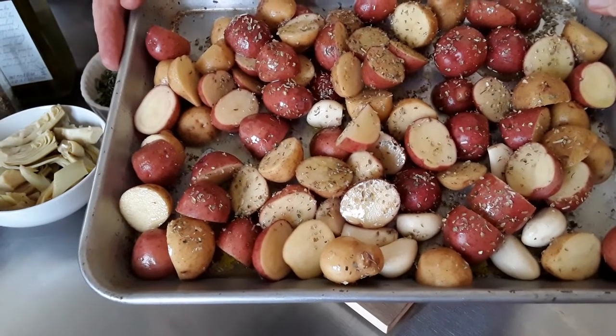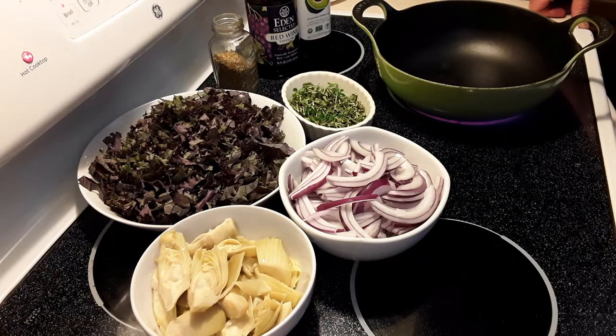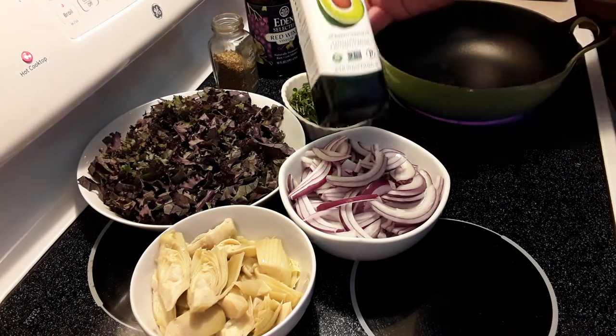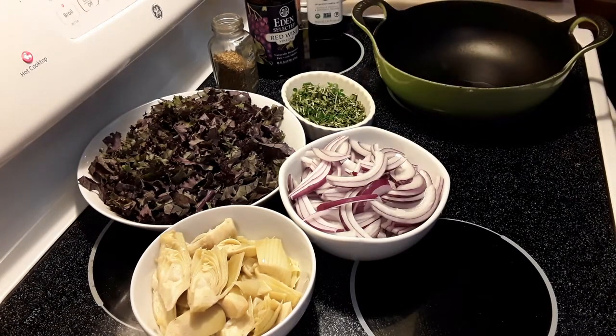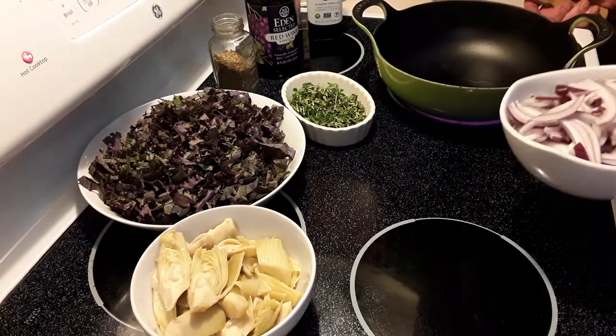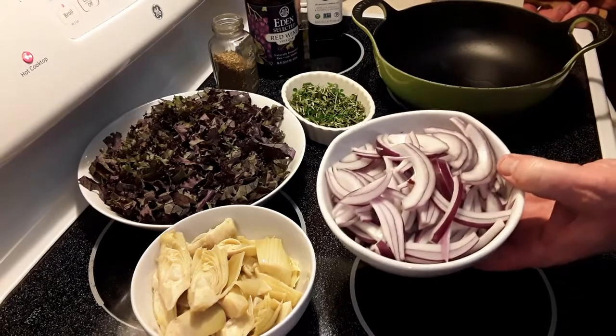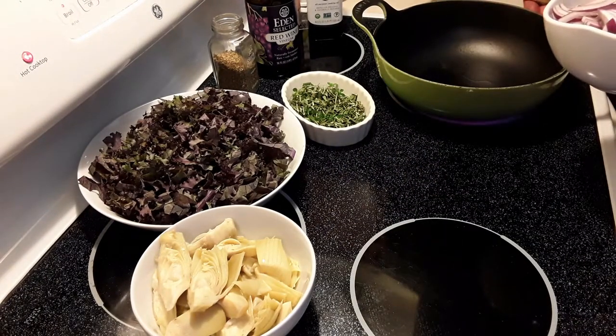We're going to be back shortly to show you how to make the dressing and the vegetables and get it ready for dinner. Hi, this is chef Dennis and we're back to do the sautéing part. I have a pan on, we're going to add some avocado oil and get the onions going first — julienne red onion, one large onion cut into julienne strips. If you're unsure how to do that, you can watch our onion video.